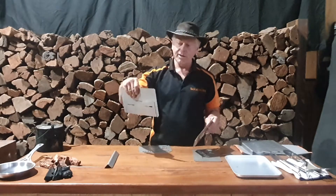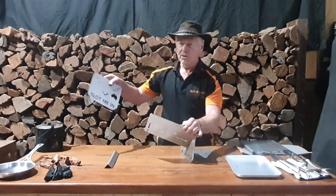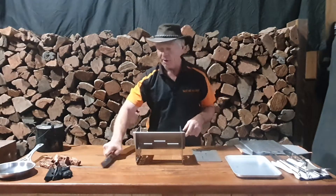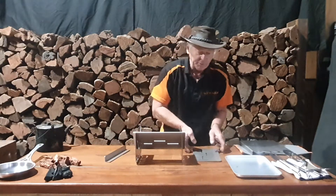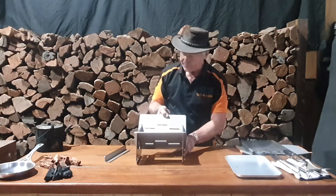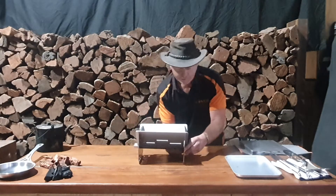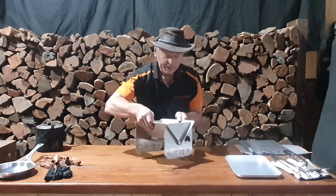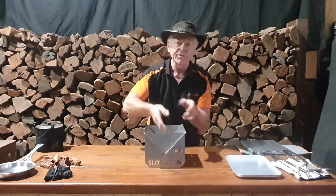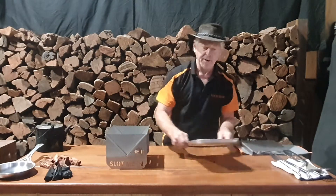To assemble, take a short end and a side and simply slot the two slots together opposing each other. Take another end and slide that in. Then slide the other side in, and finally the V-bar goes in underneath. Like our Wedge fire pits, when there's a lot of heat and the walls want to push outward, the V-bar stops the two plates from spreading. And there we have our neat little slotting-in Hibachi fire pit.